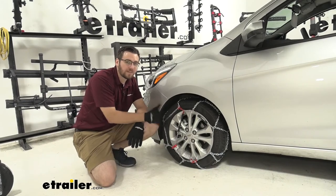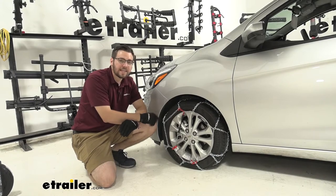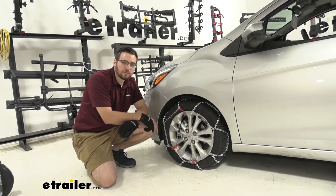One thing I really like about it — one of the easiest installations for snow tire chains. You can get out there and, as you guys are going to see later in the video, it takes no time at all. We're going to go ahead and take a closer look at some chains.